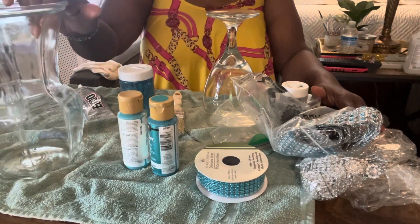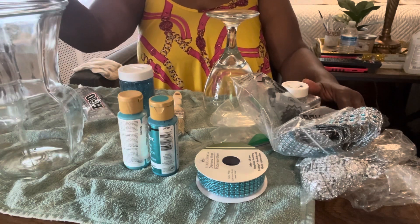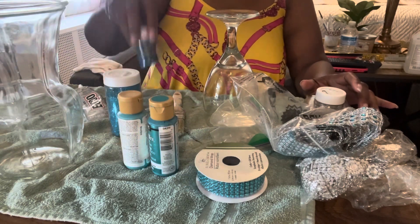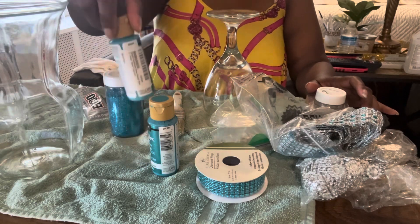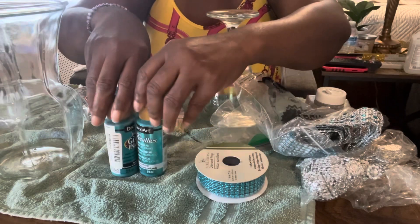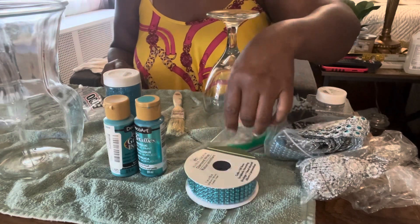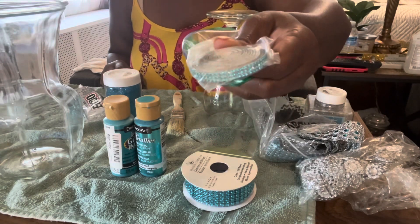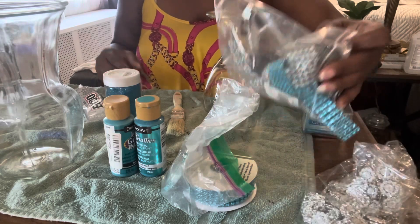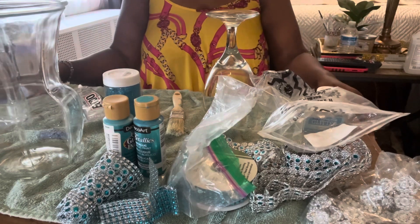I'm back with the sticky residue removed from my vase. I've gone through my supplies and pulled out what I want to use today: silver glitter, turquoise glitter, turquoise confetti glitter, a gloss paint, and a metallic turquoise paint. I also have some turquoise bling wrap from the Dollar Tree, silver flower bling wrap, and another turquoise bling wrap left over from a previous project. I have enough of everything to complete this project.